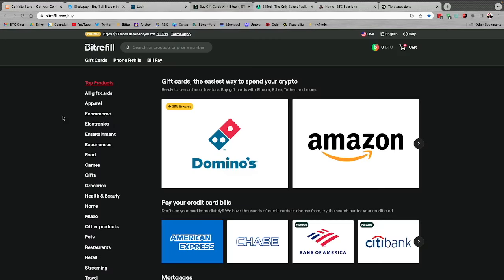BitRefill helps me live on Bitcoin because I can pick up any gift card I can imagine using Bitcoin — both on-chain and via the Lightning network. I can earn sats back as I shop, earn additional sats through their referral program, top up my phone, top up Lightning channels, and pay bills if you're in the US to get on that Bitcoin standard. Click the link below to check them out.